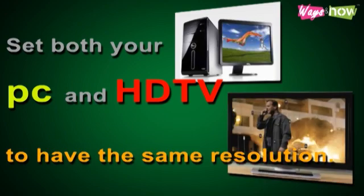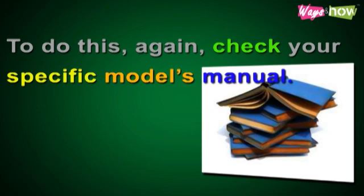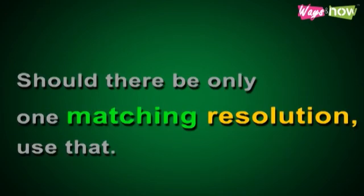Step 5: Set both your PC and HDTV to have the same resolution. To do this, check your specific model's manual. Should there be only one matching resolution, use that.